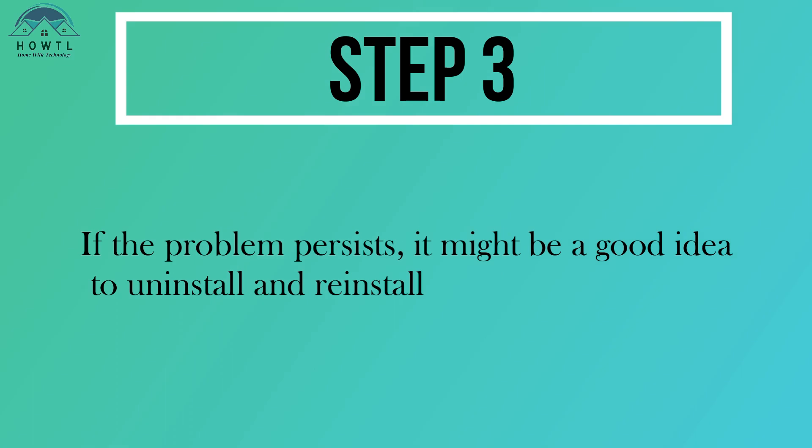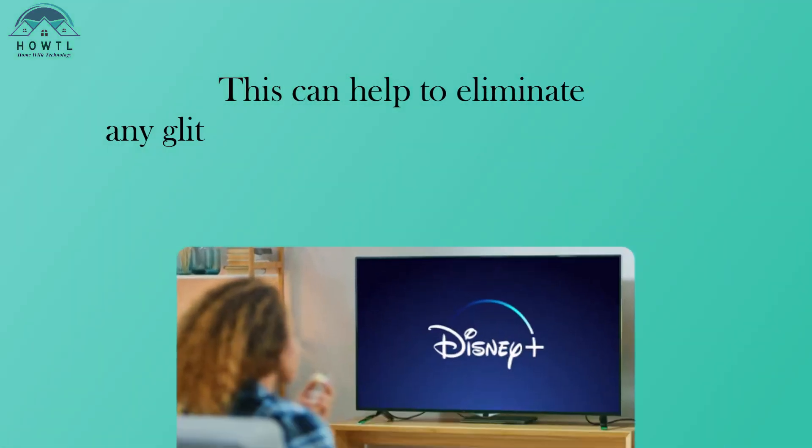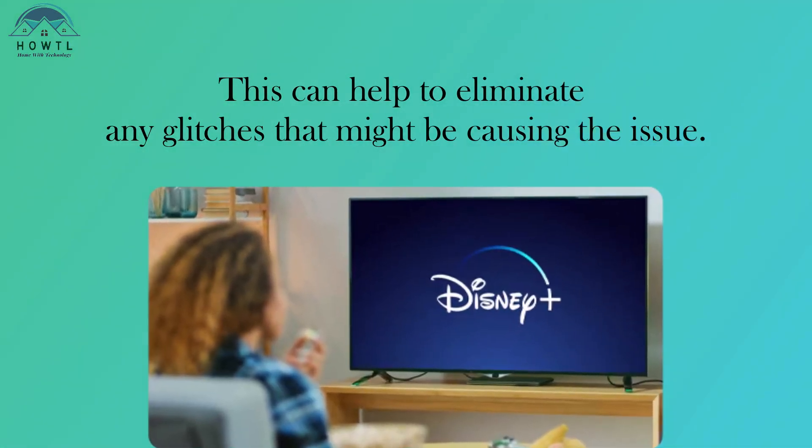Step 3: If the problem persists, it might be a good idea to uninstall and reinstall the Disney Plus app. This can help to eliminate any glitches that might be causing the issue.